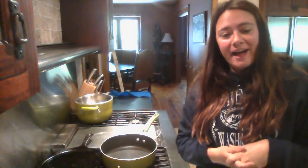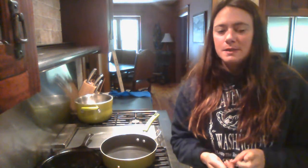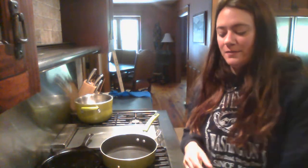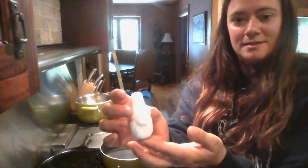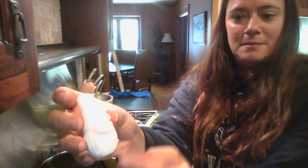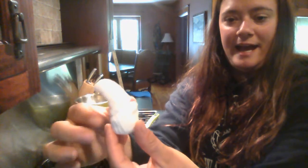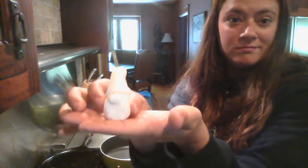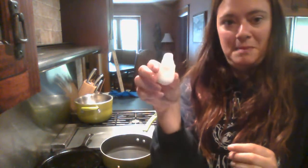Hi guys, welcome back! So last week I taught you how to make clay. This week I'm going to show you how to make some really cute gnomes with that clay. We are going to end up making one of these cute guys — he's got a little nose, a beard, you can't really see his eyes, and he's got a really cute little hat. He just sits on anything, just hangs out, and he might be cute for some decorations this summer. Let's check out how to make this little guy.